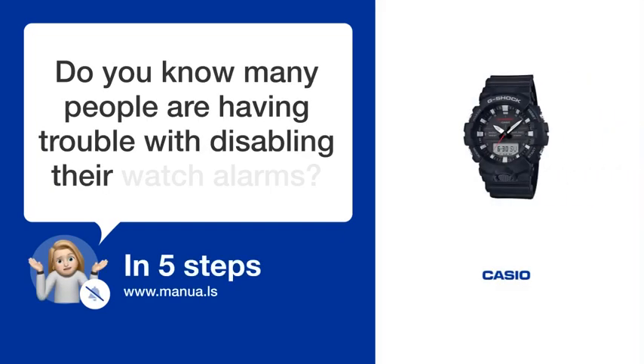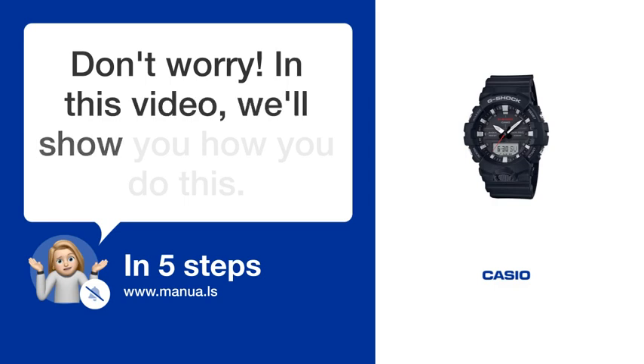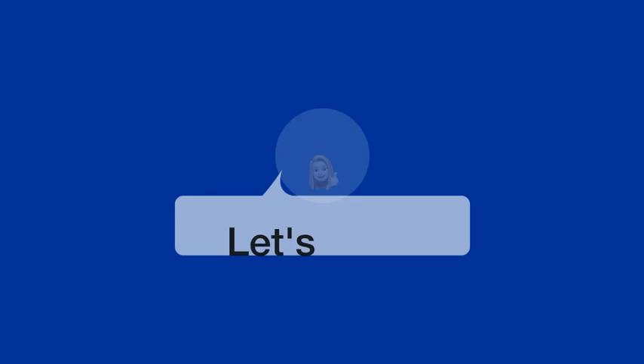Do you know many people are having trouble with disabling their watch alarms? Don't worry. In this video, we'll show you how you do this. Let's start.